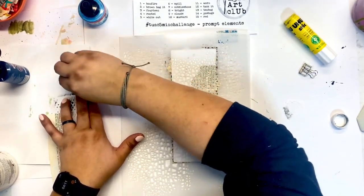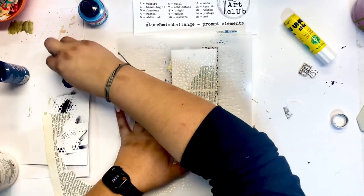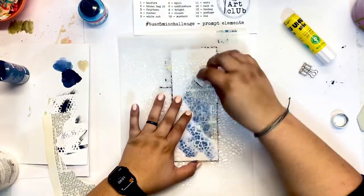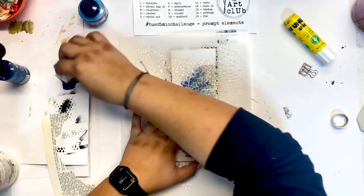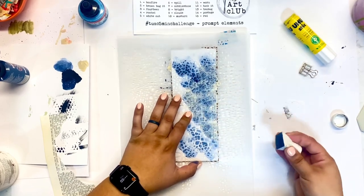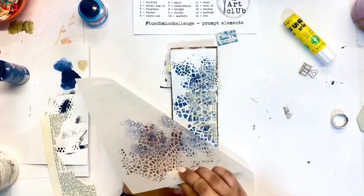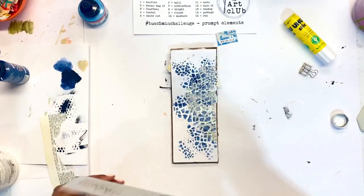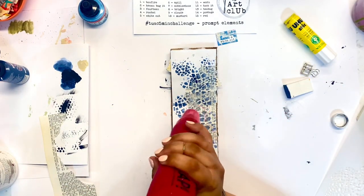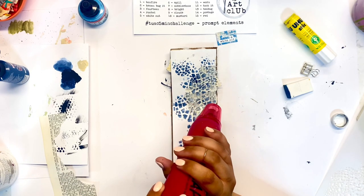I'm grabbing this new stencil that I just got from Stencil Girl, and to me it almost looks like what you would see through the branches of a tree. I'm thinking of looking through it and seeing that blue sky, then adding some white along with it. Usually I am not very literal with my art — I keep things pretty abstract — but I did want to try to take something literal and apply it in an abstract way.